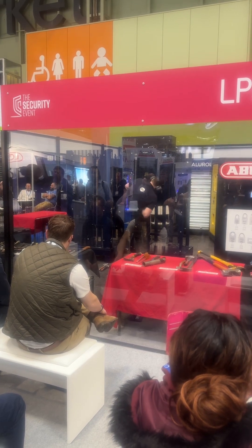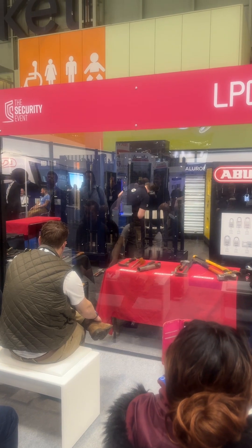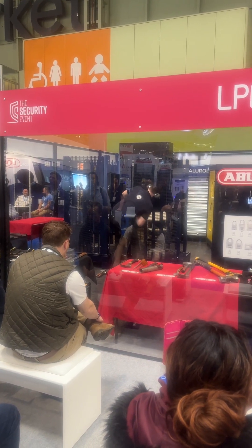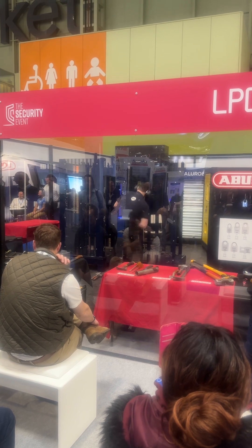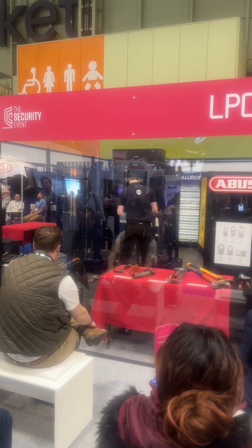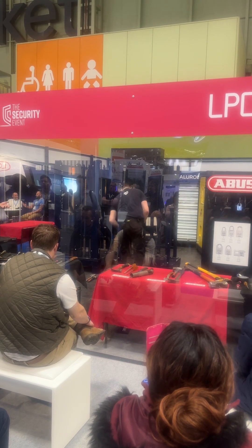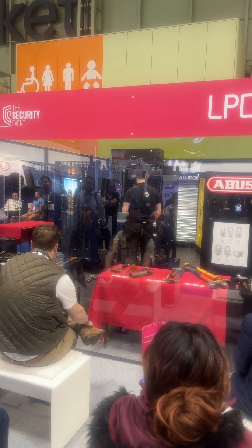It's about giving confidence and statements to say that the product will resist that amount of time with those tools, so that specifiers and users know exactly what they're buying and what resistance it's going to achieve. When we're doing a test program we're looking at all elements — if this is an A1 fence, which it is, it's not just one attack for one minute. We'll be using different methods.